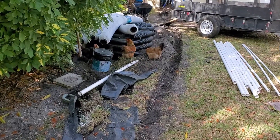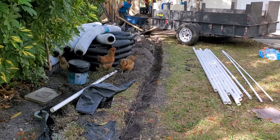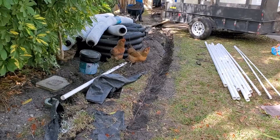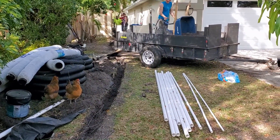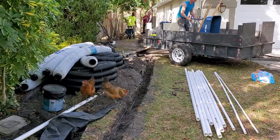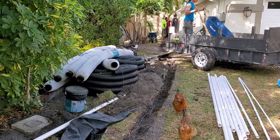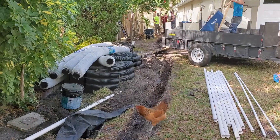You'd never know we were in the city — we've got these chickens running all over the place. According to the neighbors, they'd love for us to take them home and have a chicken dinner. We're running wheelbarrows right up to the front, dumping them — just a nice little assembly line going. We're almost done moving that soil, and tomorrow we'll bring the gravel, seal that wall, and finish installing the rest of the pipe.